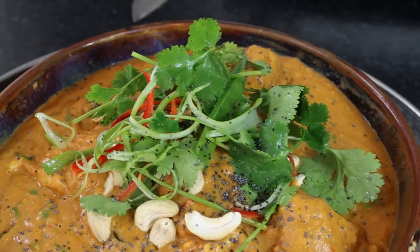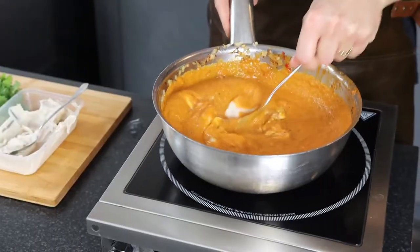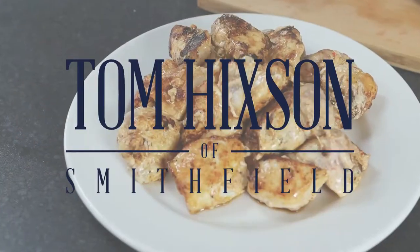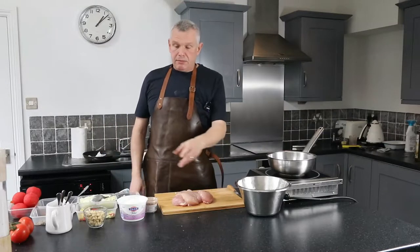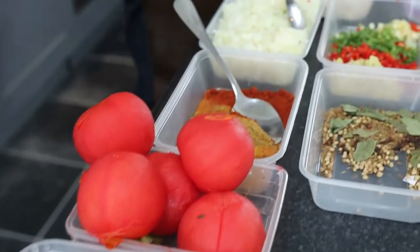Today we're going to make this fantastic fakeaway chicken tikka masala - absolutely beautiful with cashew nuts. I've got these lovely chicken breasts which I'm going to dice and marinate in yogurt. I'm going to make a lovely sauce and show you how to do it.